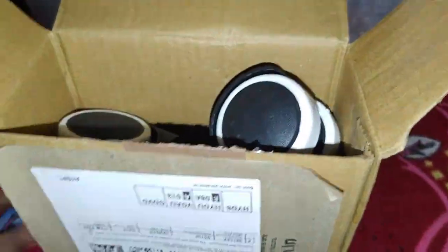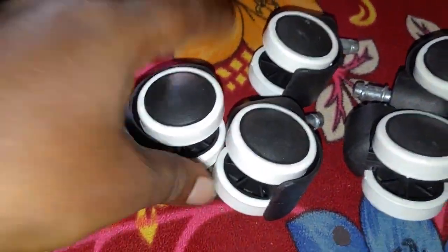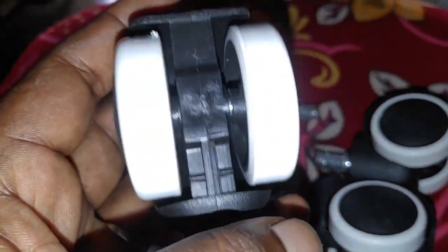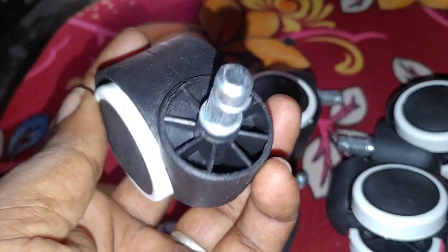Hi guys, this is Virendra and welcome to my channel. Here is my video topic: I will tell you how to replace these wheels in this video. This is a very simple video. I will explain how to replace these wheels.